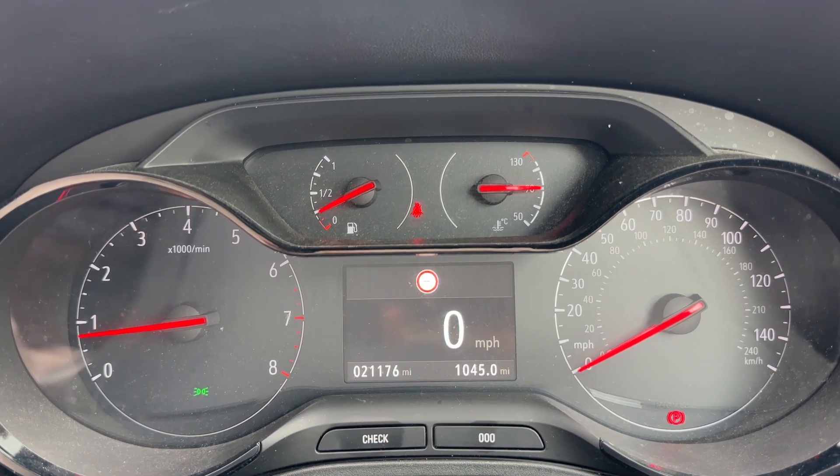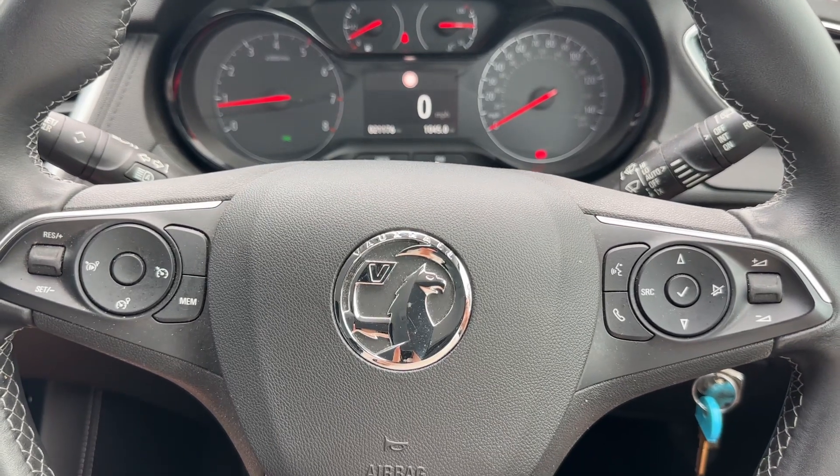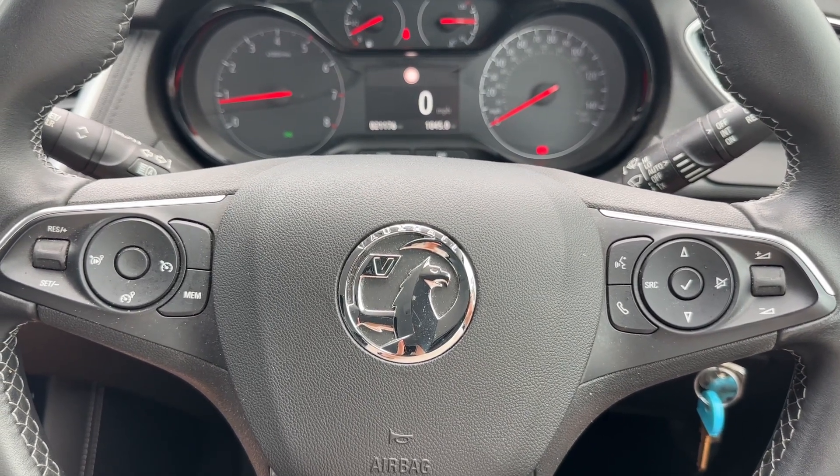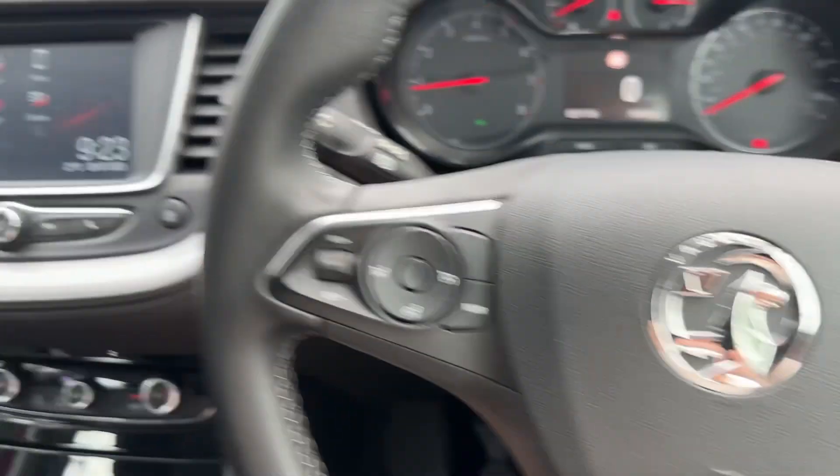If we look at the steering wheel, on the right hand side we have stereo and phone controls, and over on the left hand side we have cruise control and speed limiter.